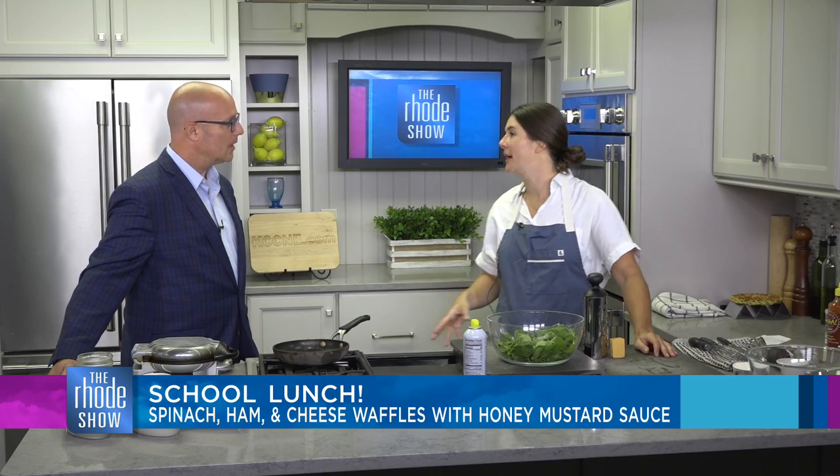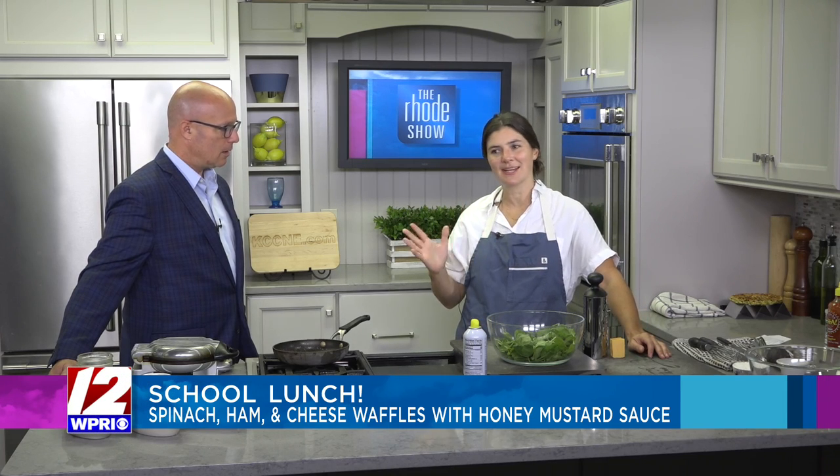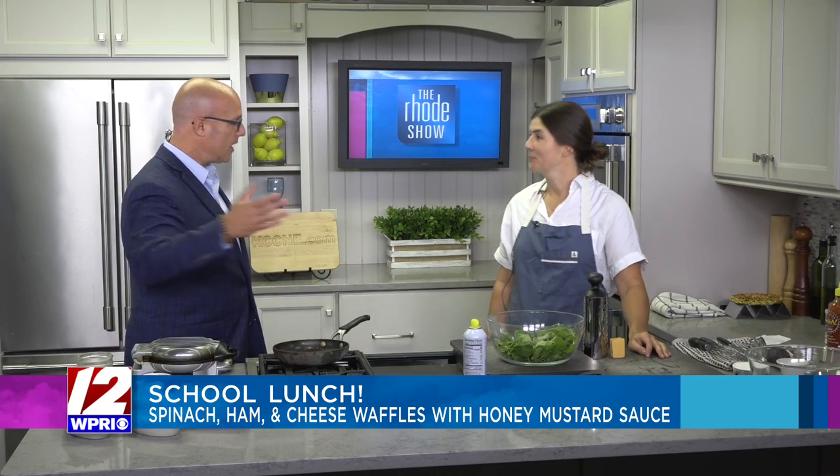What I love about these is you can make them ahead. They freeze well and you can just send them in the lunchbox. It sounds fancy, but it's actually still really relatable and the kids will just gobble them up. If you go to your Instagram page, you can get a bunch of recipes to make for the kids.